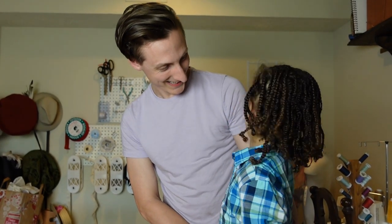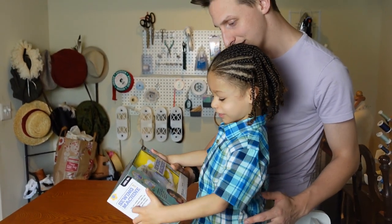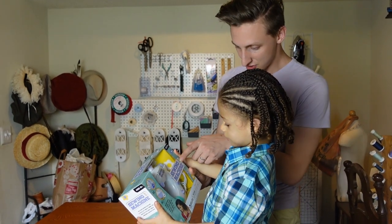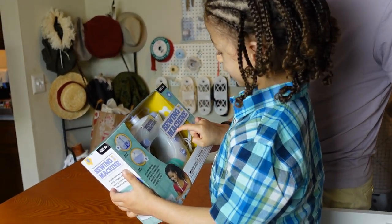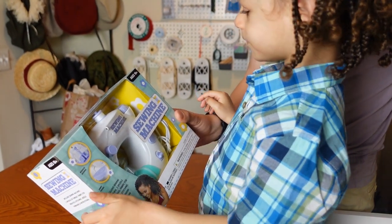Are you ready to open your sewing machine? Yeah, let's go! What do you think? It's awesome! What does it say? Sewing machine — S-E-W-I-N-G M-A-C-H-I-N-E — sewing machine!